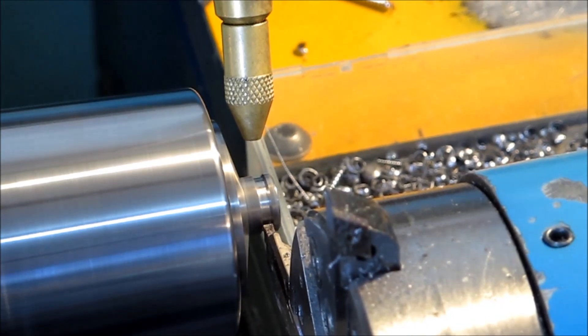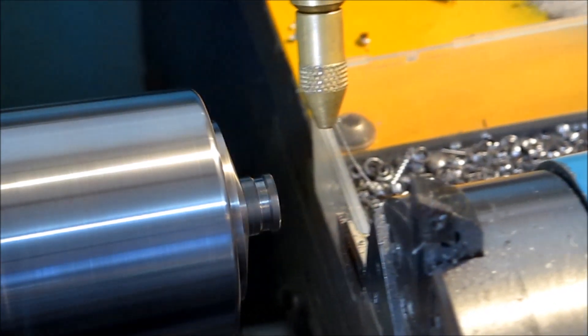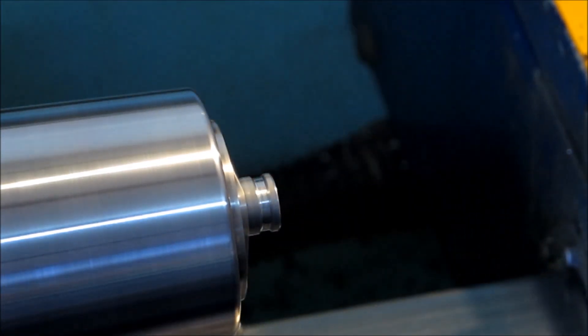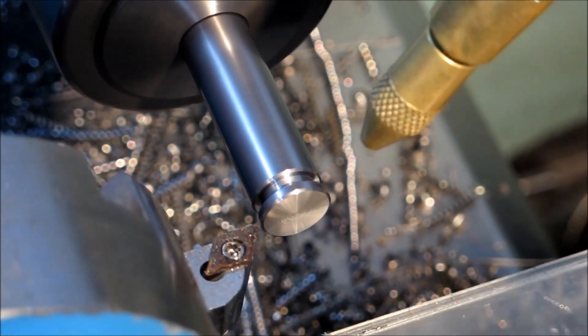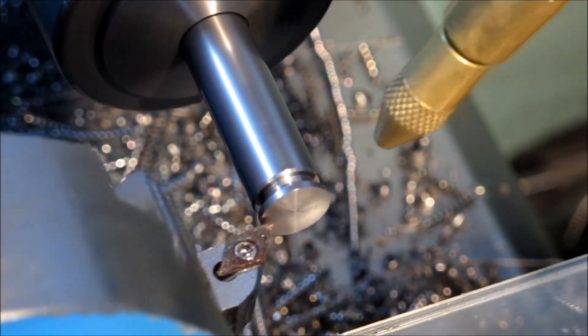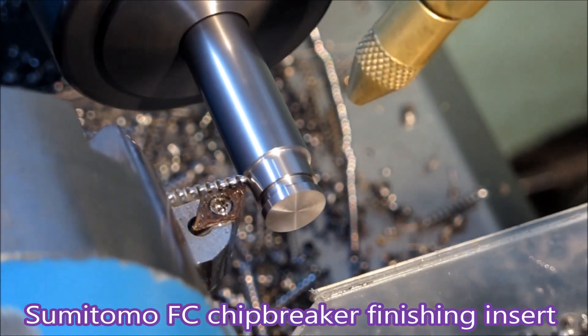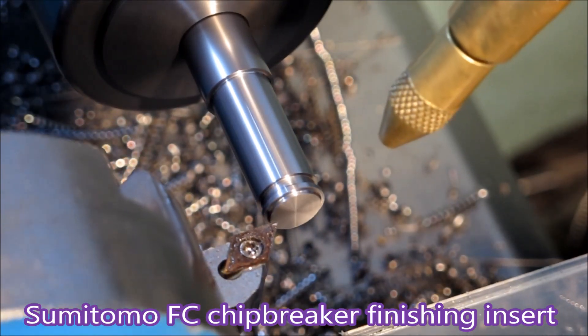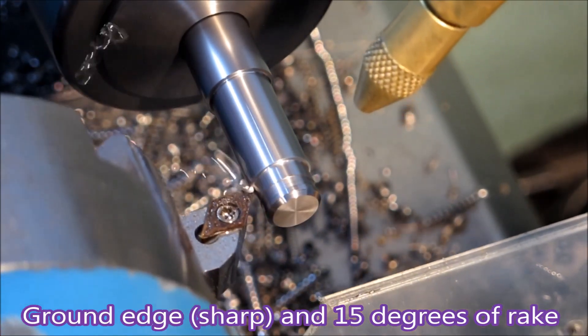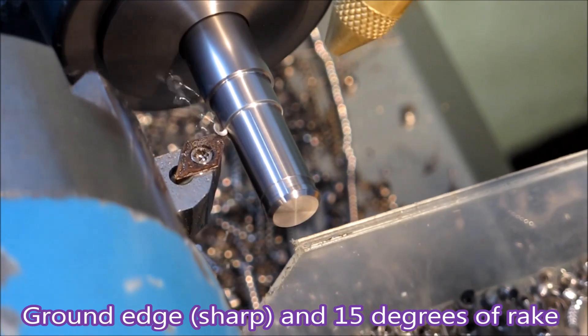If you're wondering what that is, it's a finger grip so you can get hold of the thing to pull it forward. That finger grip was made early on in the piece when I was making it at the start, and it's a bit deeper than I ended up making it later.